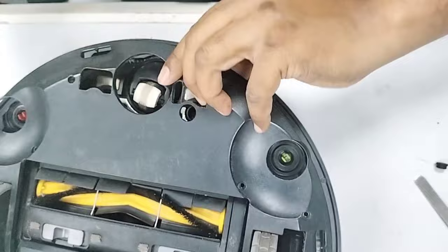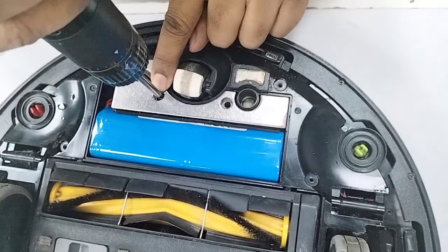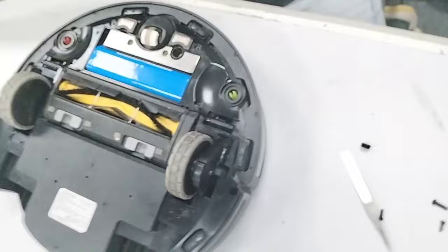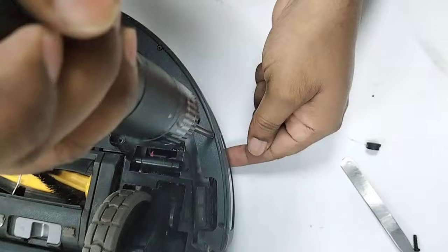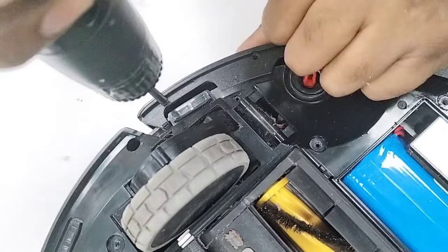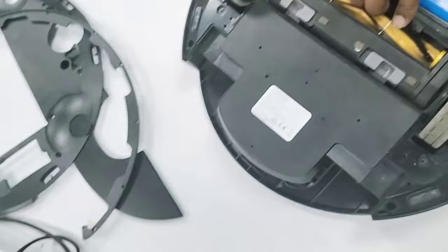Now we will open the biggest screw group for the battery. Make sure you remember that this screw comes from there — there are different sizes of screws. Now remove the bumper panel. The bottom part of the bumper where we put the screw is called the bumper panel. Remove all these screws and then remove this panel, then put the machine upside down.